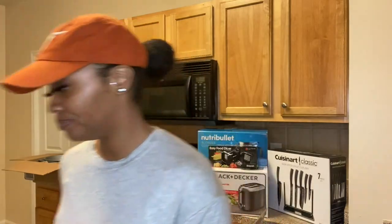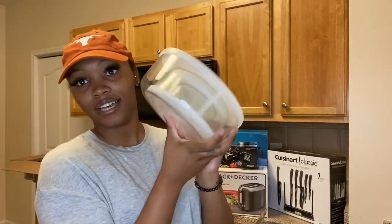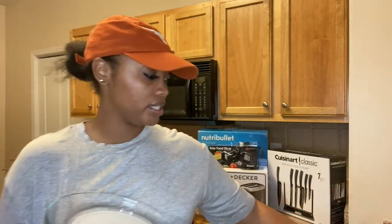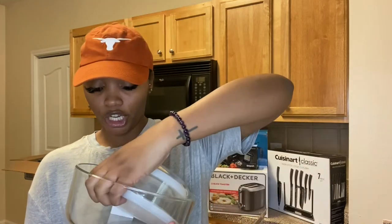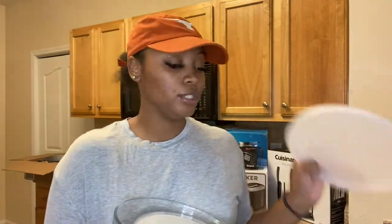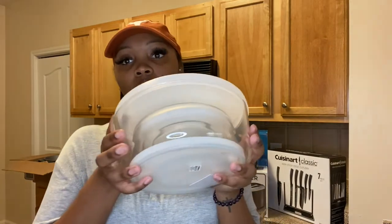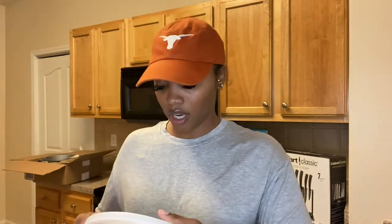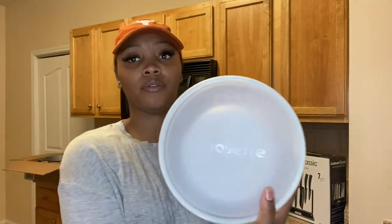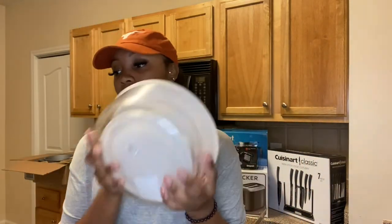Next, we have a stainless steel colander — got this to drain and strain — and I think this one is from Crate and Barrel as well. After that, I have this three-piece glass container set. You have to be careful with the kids, but it has three pieces with lids — small, medium, and large. I can use these to store fruits and food. The brand is something like 'Fridge Over' — I'm not really sure how to say it.